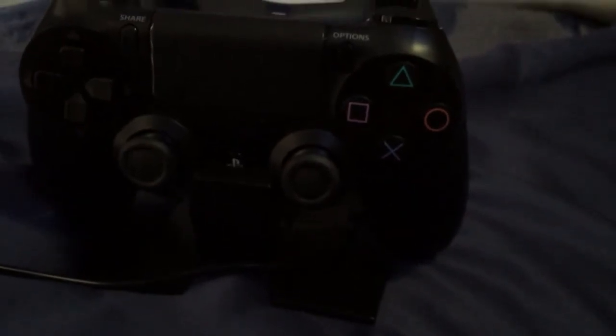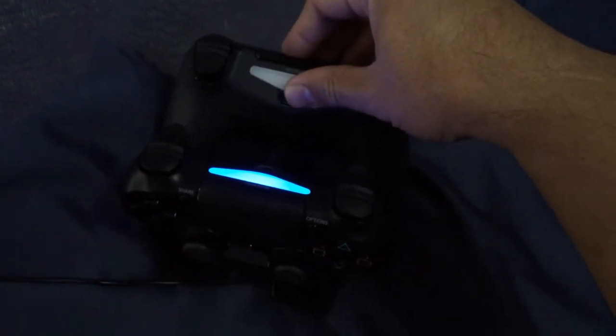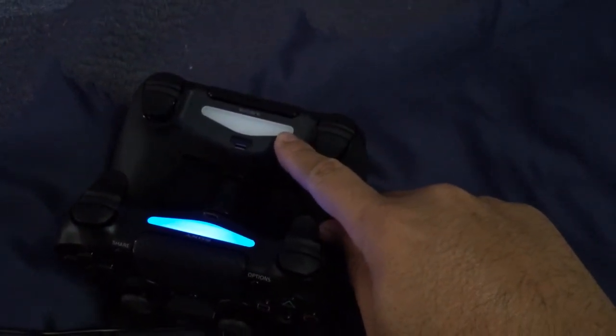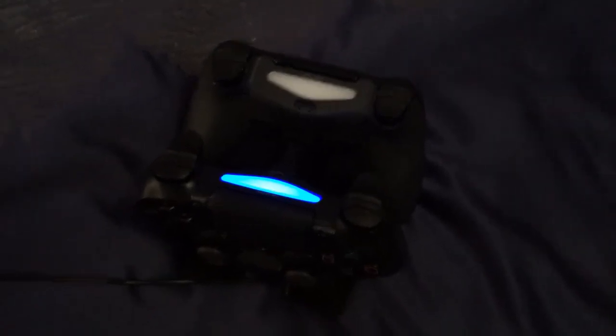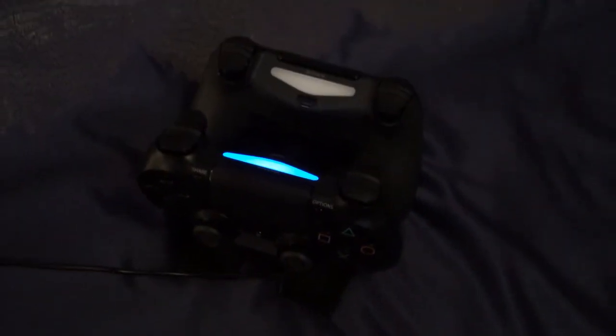There's even a little cutout for where the PlayStation button is. I push it down, it clicked, and now it's charging. Whenever the PlayStation is on it just stays on — see, that's what it looks like if it's not connected and charging; it only blinked once. But it will just keep blinking yellow until it's finished, then the light will turn off. If it's connected, it'll just remain blue.